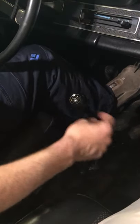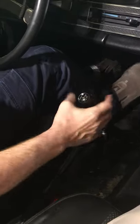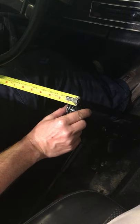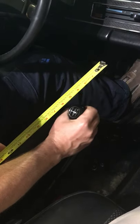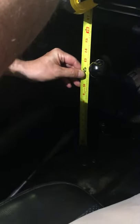So now we have the new shifter in — significantly more precise. I didn't measure the side to side before, but as you can tell, in third gear there's no play, and then we're talking a quarter to half inch side to side. Five and a half inches of travel, still about 14 inches from top to bottom, which I think is exactly what it was before.